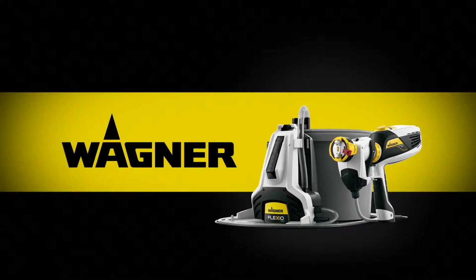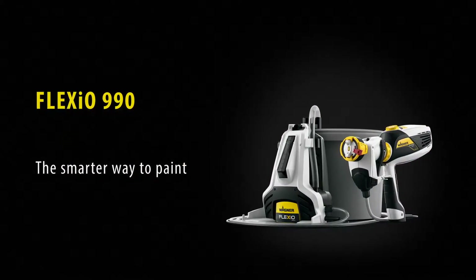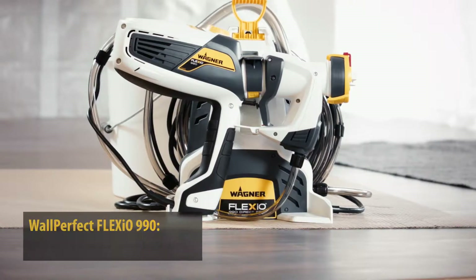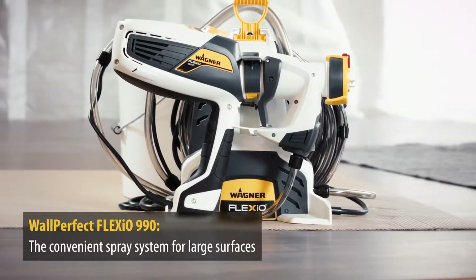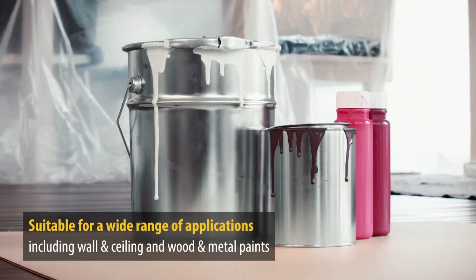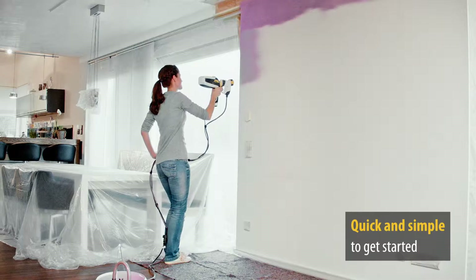A great solution for large tasks: the Wagner Wool Perfect Flexio 990. The bigger the surface, the smarter the choice. The convenient universal Flexio 990 spray system from Wagner is suitable for a large variety of paints, including wall and ceiling, wood and metal, and it is ready to use in just a few simple steps. Then you're ready to go.